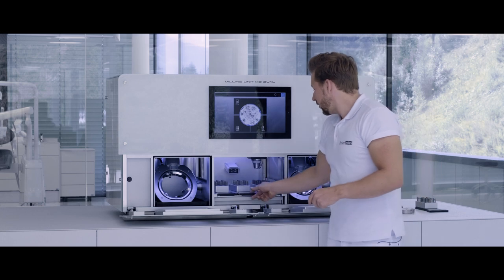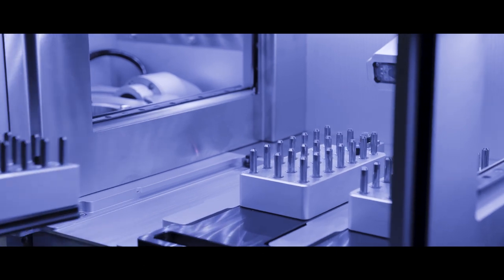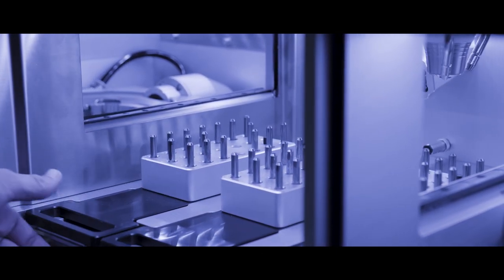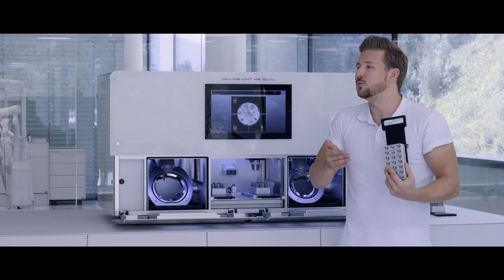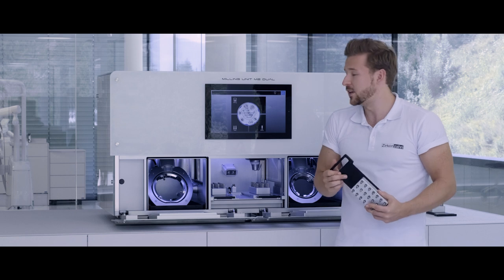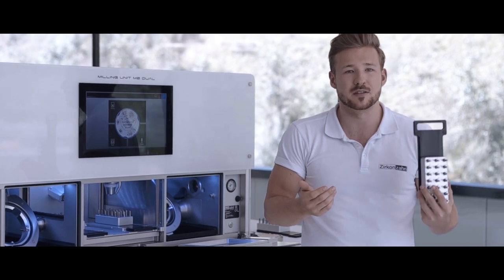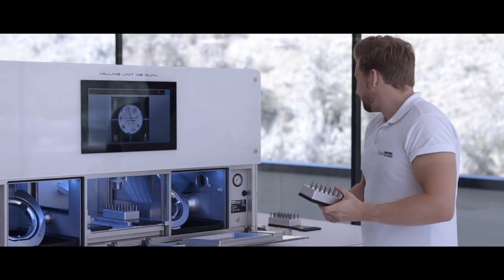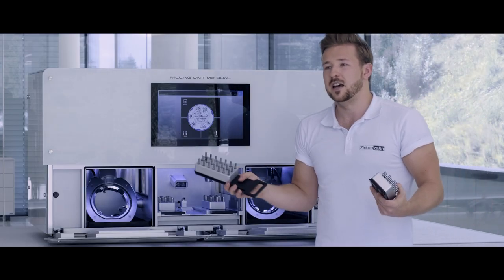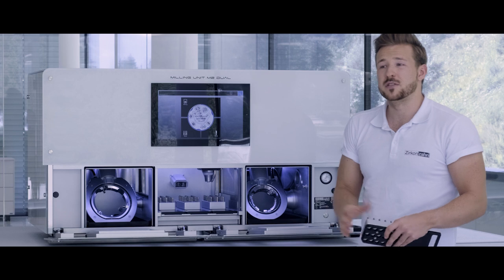You also see three removable tool plates, each with 21 tool slots, resulting in 63 burrs total. When you equip the milling machine with all 63 burrs, you can mill every material we offer — from zirconia to metal — without changing a single burr. You can also add and create virtual milling sets or tool plates in our milling software. If you want, you can order another tool set, equip it, and swap it in. Your M2 always has spare burrs to hand.